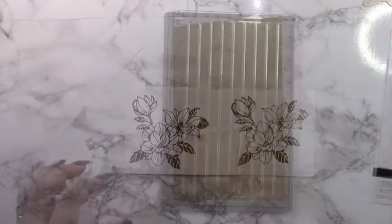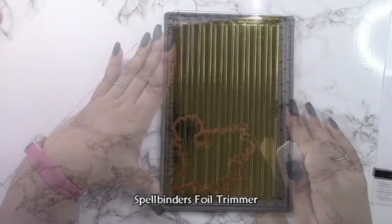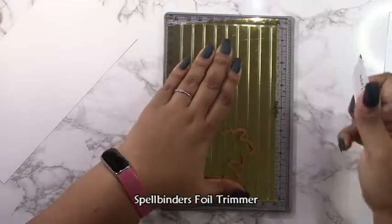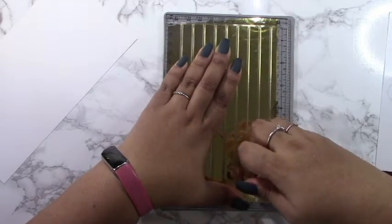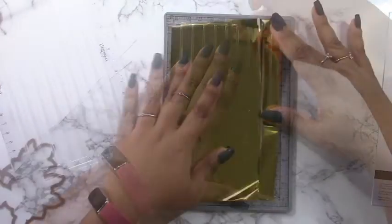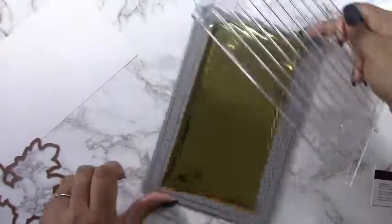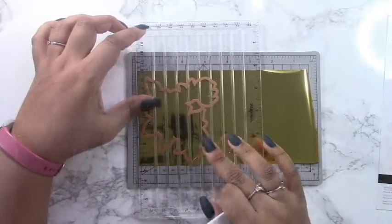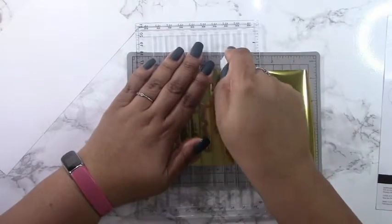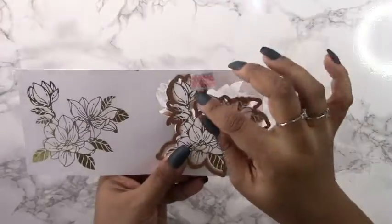I find that when I'm doing a lot of foiling I like to use the Spellbinders foil trimmer. Because I'm foiling the same thing multiple times, this makes it easier to just cut your foil the right size as many times as you'd like, and then you just foil one thing after the other while your system is hot. If you're foiling things one-off, you really don't need this trimmer — it's easier to cut by hand — but for mass production it works perfectly.